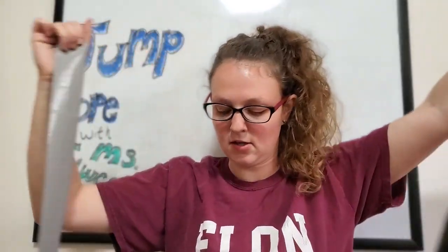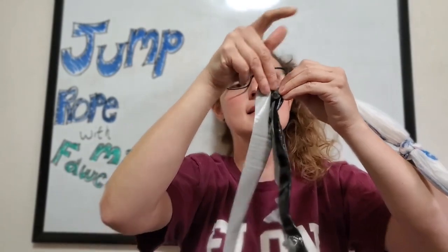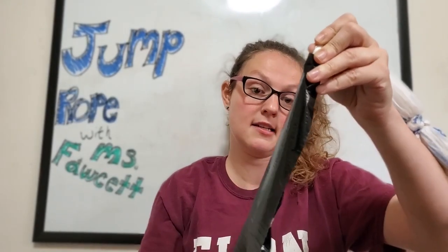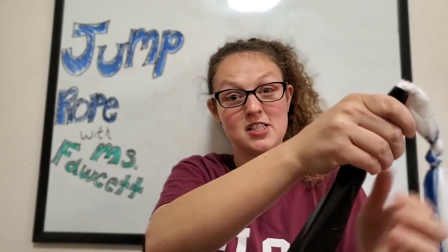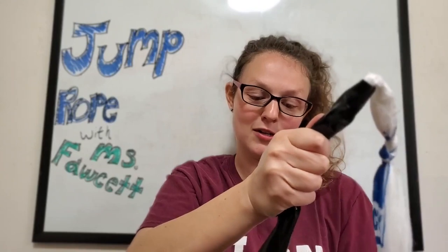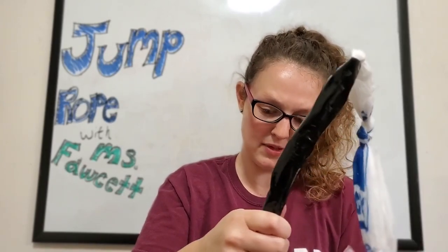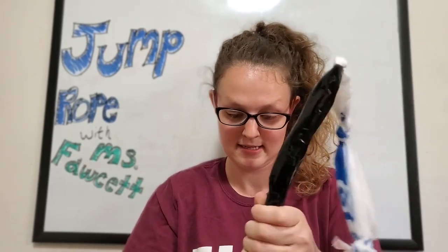Duct tape against the other end of the duct tape. I am not super creative — I did find this idea online. I will not take full credit for it. So if you think Miss Fawcett's a genius, she is, but not in this regard. If you guys find a way to make something awesome with a plastic bag, let me know, because that is my new favorite way to play.